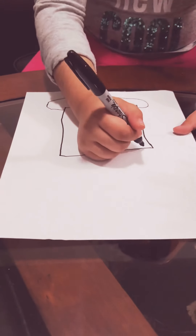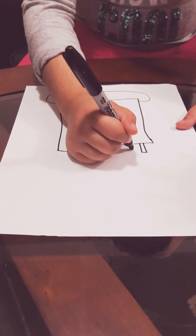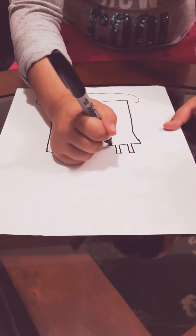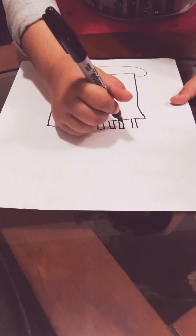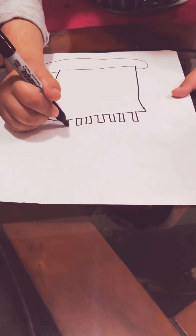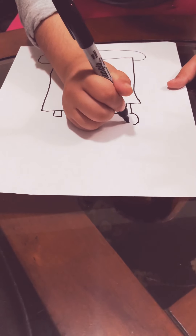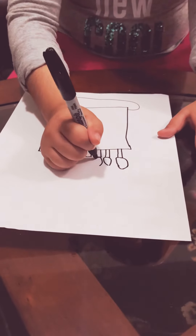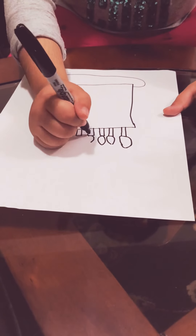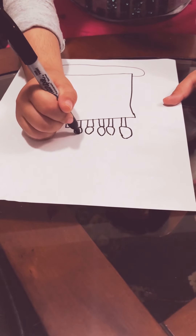Now we need to make the candles. I'm gonna make seven since I'm seven years old. Now we're gonna do this right here to make the proper candles. If we're too fast you can always pause the video. You don't have to be perfect, but keep on practicing.